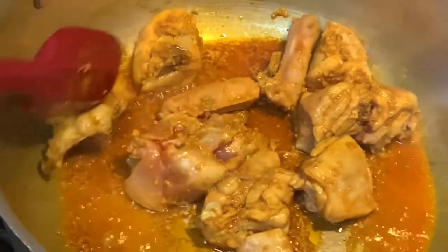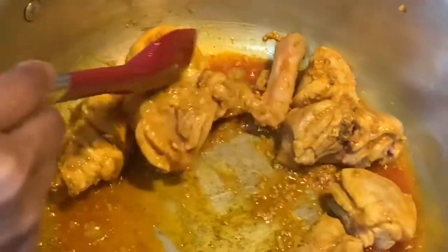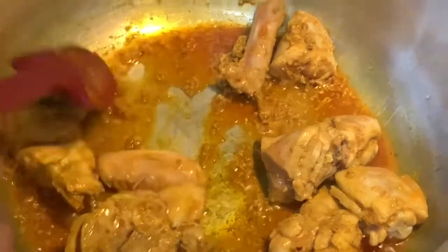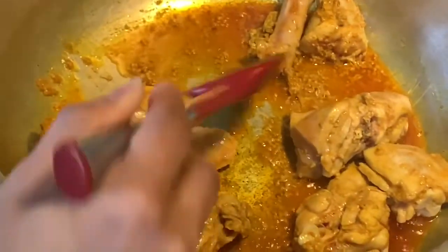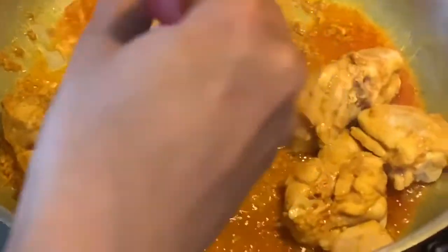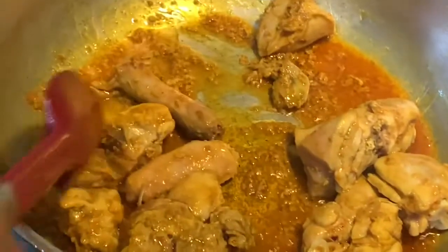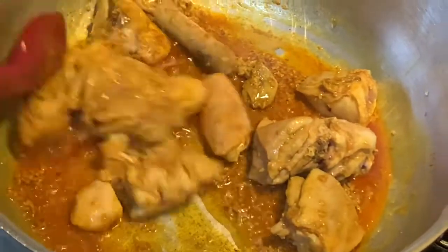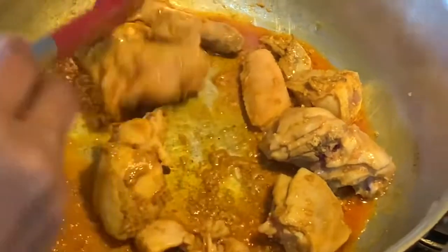By the way, today our videographer is Ayaan Shahid — he has been kind enough to make a video for me. That's also another reason why I don't do a lot of chicken dishes: I haven't bought a tripod yet and I need somebody to hold the camera so my hands are free to cook instead of making a video.